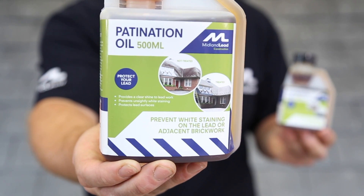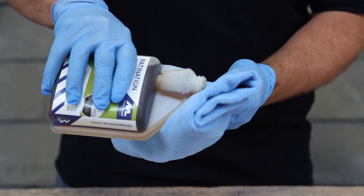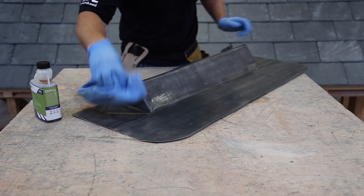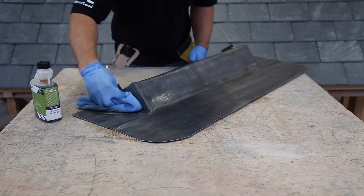You'll need to patinate your pre-made flashing, applying a thin layer evenly to both sides. Do this before fixing it in place, and allow it to dry for 10-15 minutes to stop the oil from marking the slates.